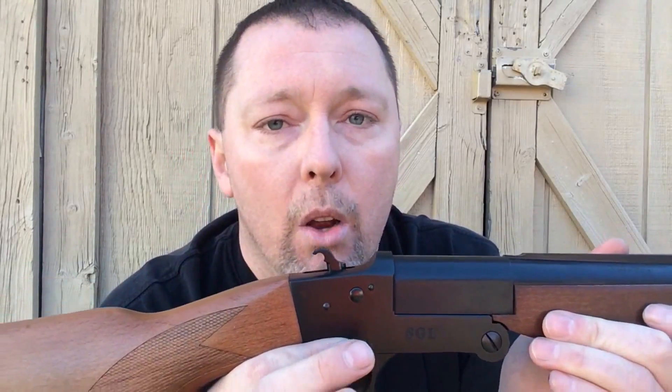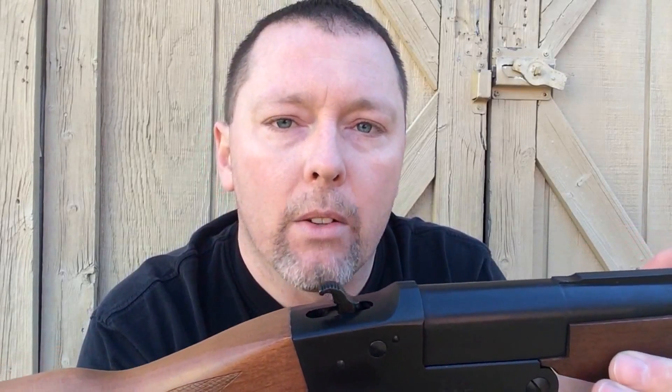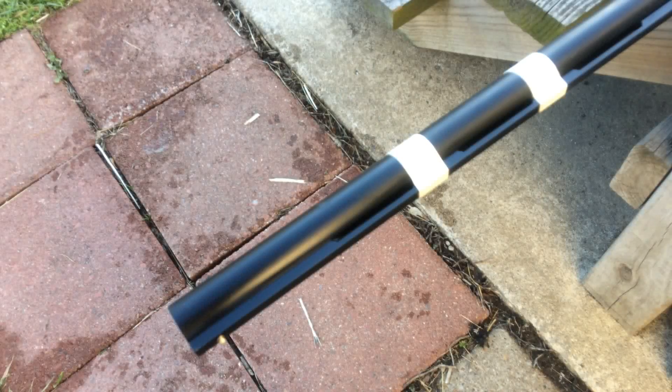I'm not really going to do a review — the review would go like this: 12-gauge single shot, you open it, put a round in, close it, you shoot it. Not much to talk about there. What I'm going to do in this video is show you how to get the most out of your gun and how to modify it on a budget. It doesn't take a whole lot of money to make these guns work really well in a survival situation.